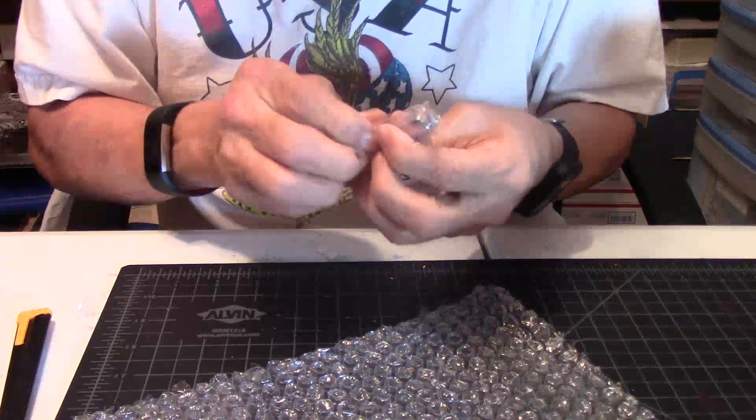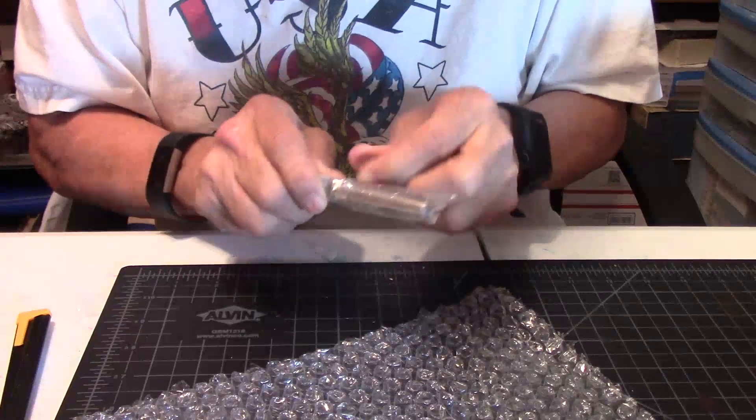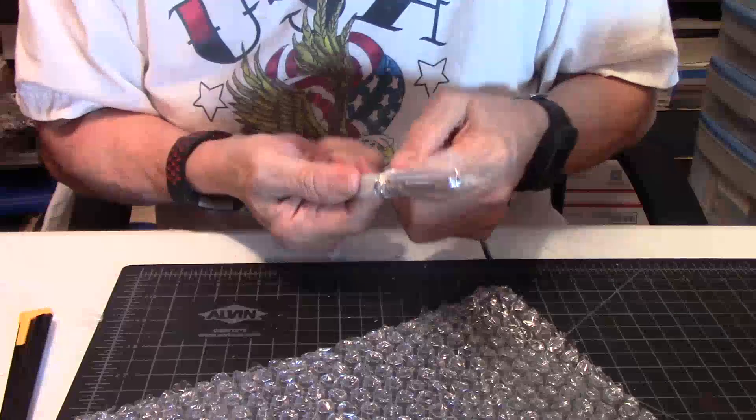It's a Parker. I'm sorry — not Waterman, Parker. I do have a Waterman coming in, but this is the Parker. I'm sorry. I have Waterman on the brain.